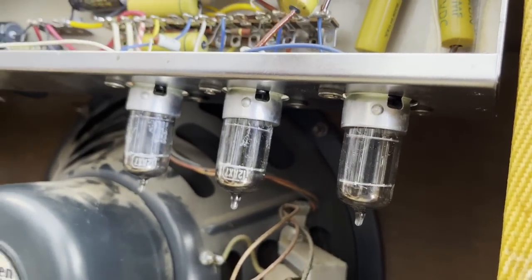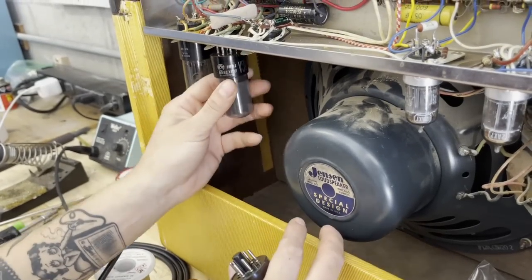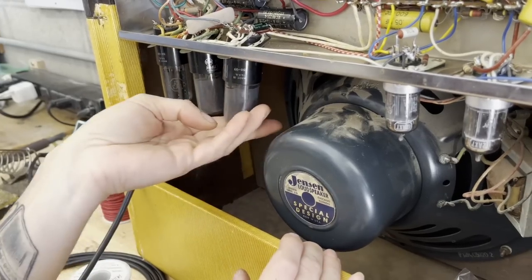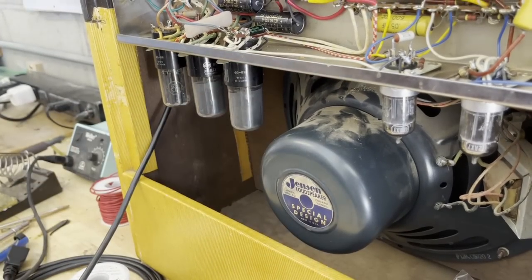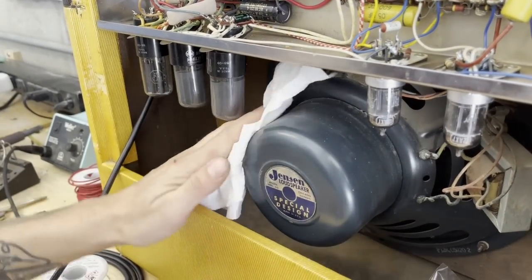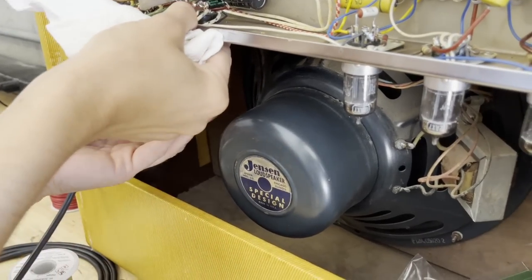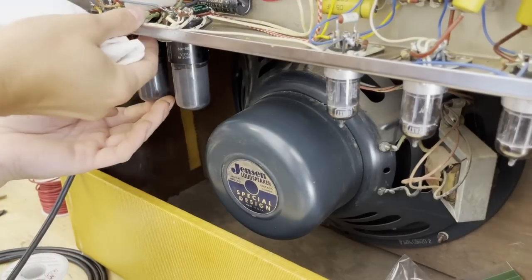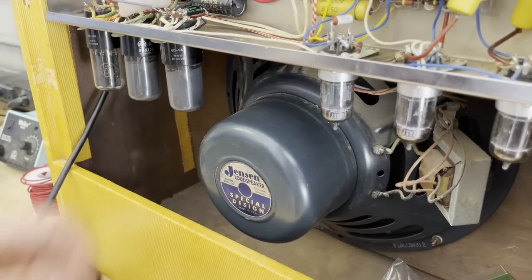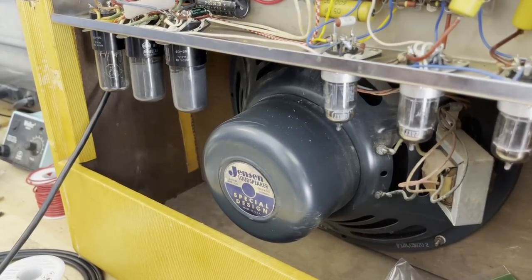When I was doing my initial testing, it seemed like all of the tubes were functioning, so I'm hoping that we can just leave them in. It definitely seems like this amp has not had a ton of playing time, just based on how the tubes look and how everything else looks. So I'm just going to hope that we can maintain the original tubes in there, because it's always such a treat to be able to do that. These really go in there pretty tight, which is great. So that is all the preliminary work that I'm going to do for now — let's test it out.